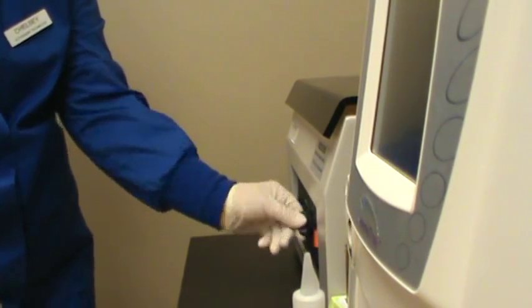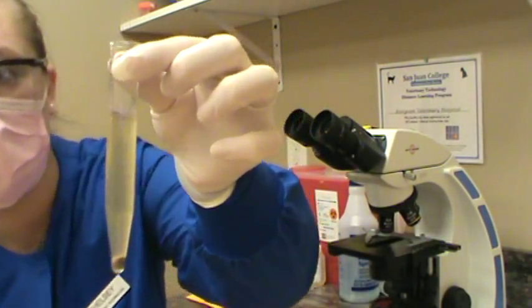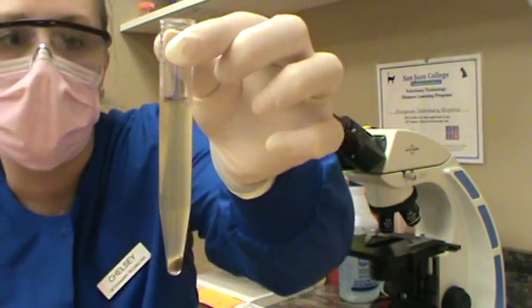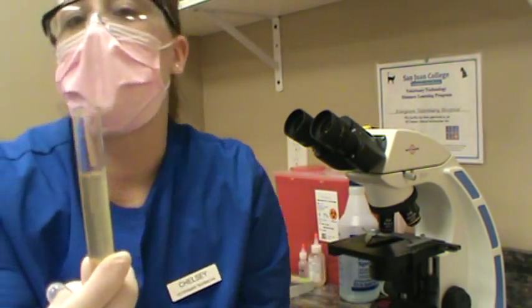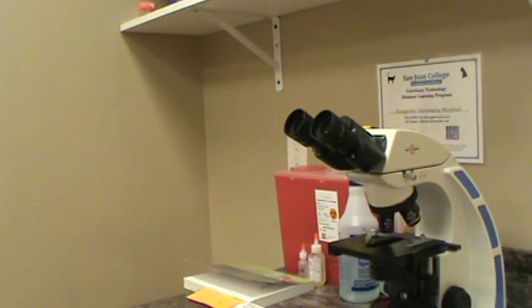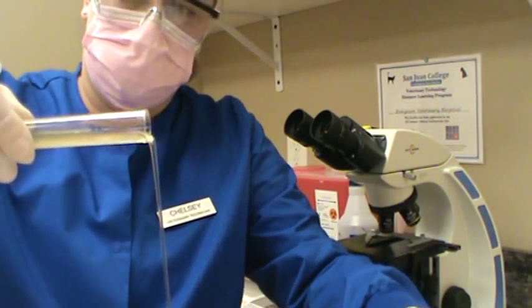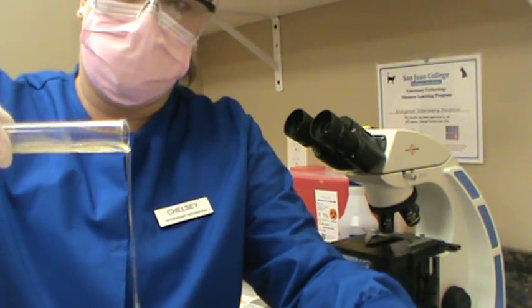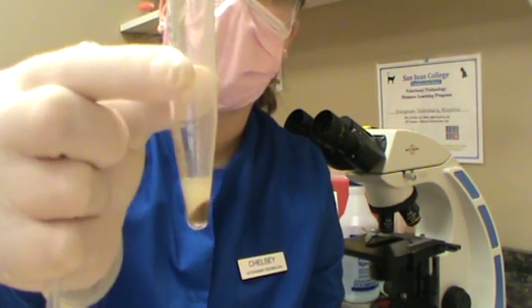We're going to go ahead and centrifuge this for about three to four minutes, and then we'll come back and read our sediment. So we went ahead and just took out our feces from the centrifuge, and it looks like it's nicely sedimented. We have the sediment down on the bottom and the supernatant at the top. We're going to go ahead and pour that off without disturbing the sediment on the bottom. So we're going to pour off the top there, and we have our sediment left in the bottom.